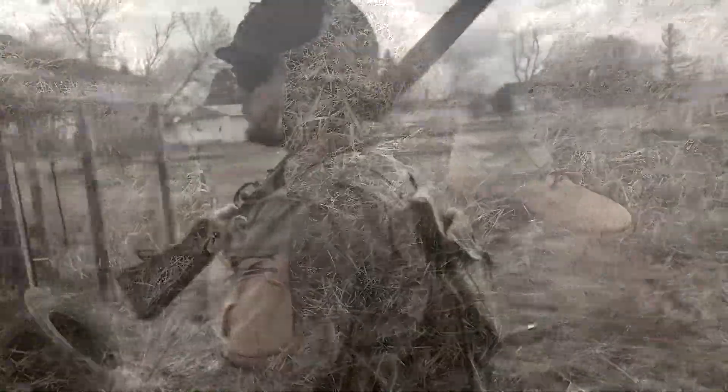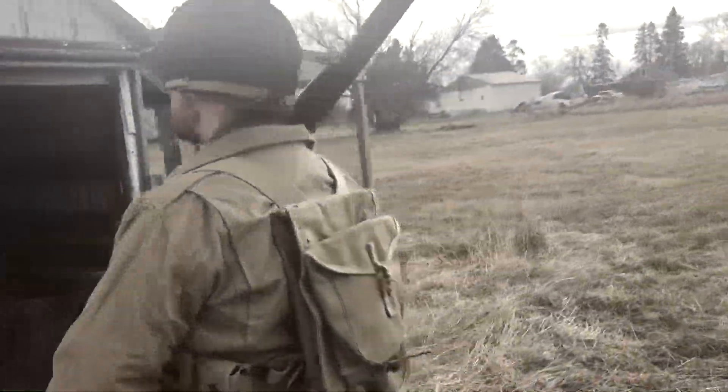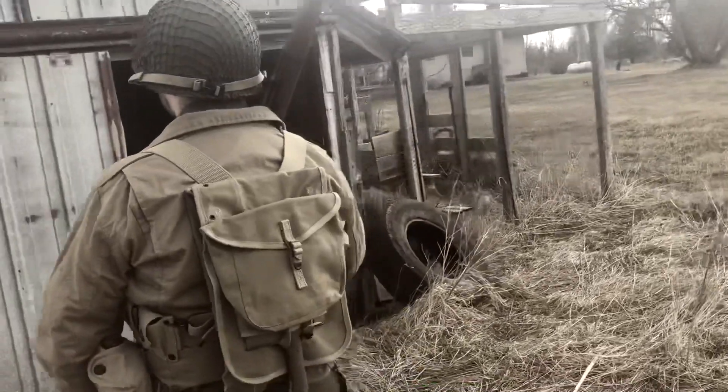I think I might have got the wrong boots though. If I'm not mistaken, they use the more leather, darker style boot.